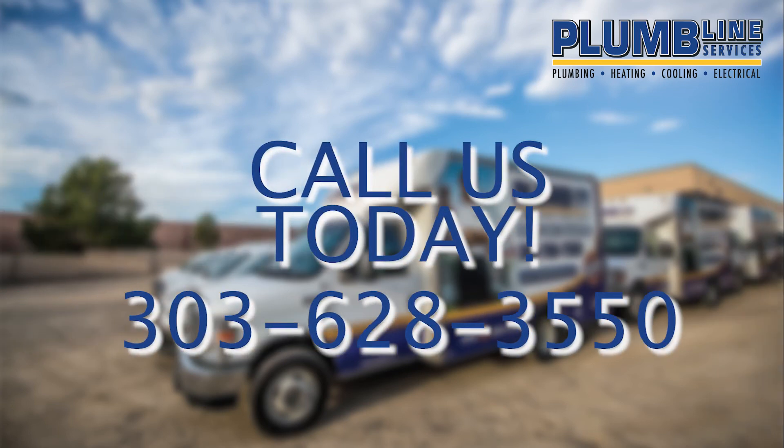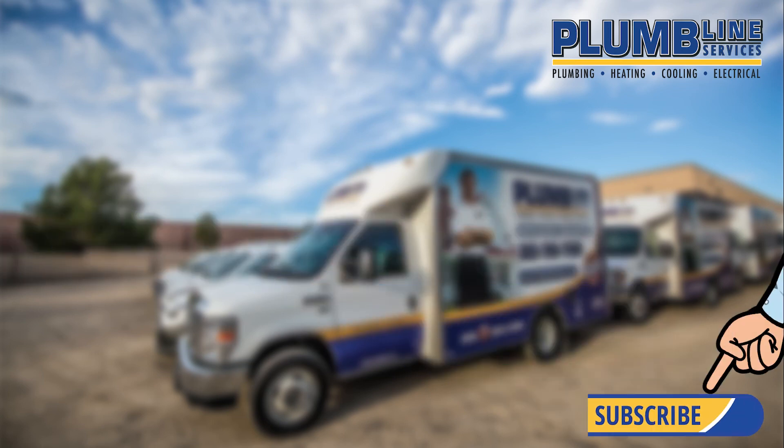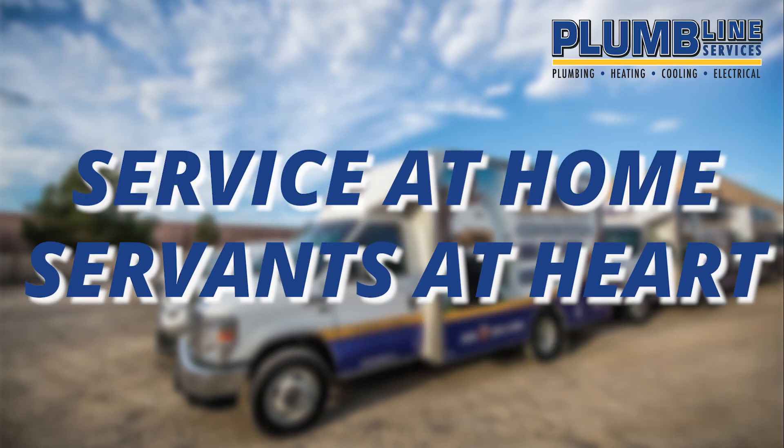If you have any questions or want specific information for your home, please give us a call. For more tips like these, hit the subscribe button below. Online services, service at home, servants at heart.